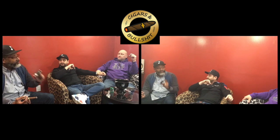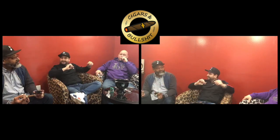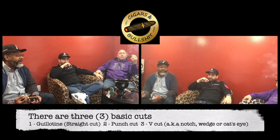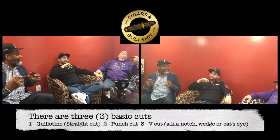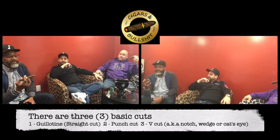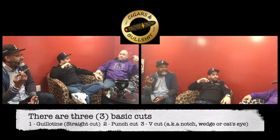The two cuts I like are punch and the v-cut — those are my preferred. I like the punch because of the draw. Depending on how the cigar is rolled you get a different pull, and that all goes into the different flavor as you go down to the last third. Not to go all technical, but what do you think that chisel tip does to the flavor of the cigar?